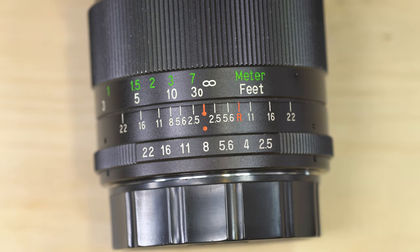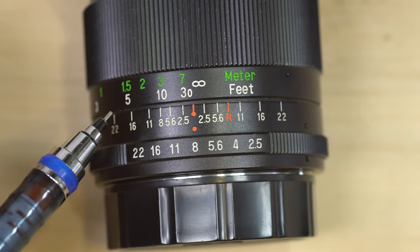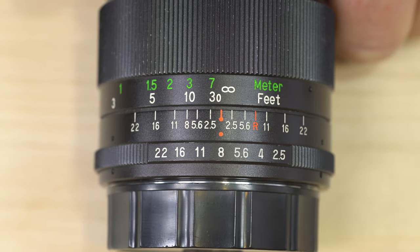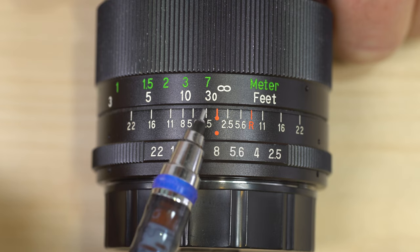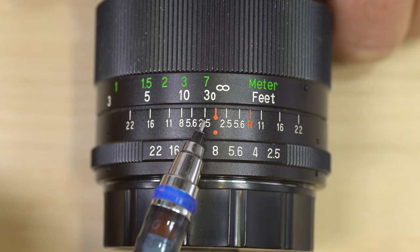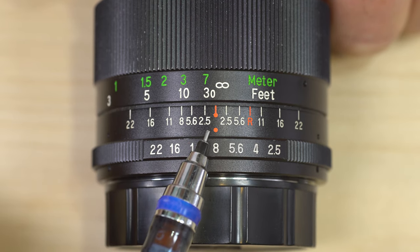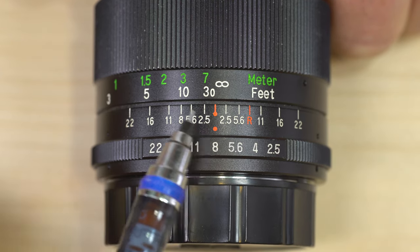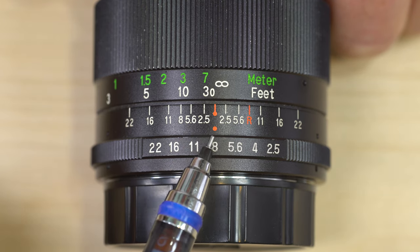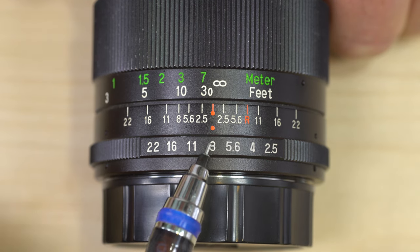Hello everybody and welcome to a video showing you how to interpret the focusing scales on a lens. What on earth do these even mean? So many of you have probably seen something that looks like this on a lens that you own. These are especially common on manual focus lenses, be it brand new ones being made to be shot in aperture priority mode on mirrorless cameras, or vintage lenses like this one which is a mid-1970s Vivitar 28 millimeter.